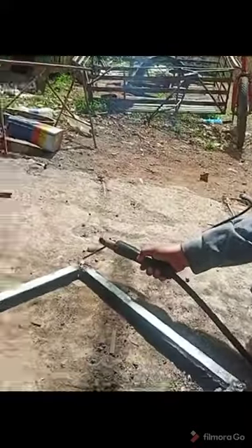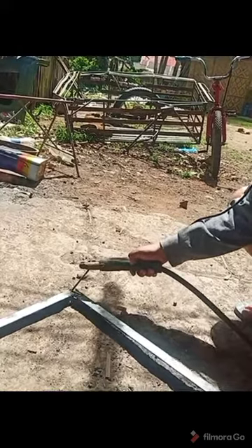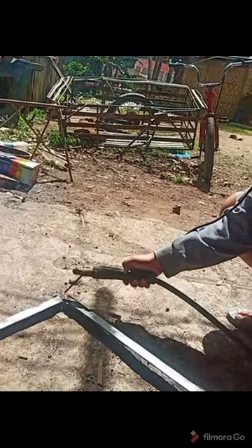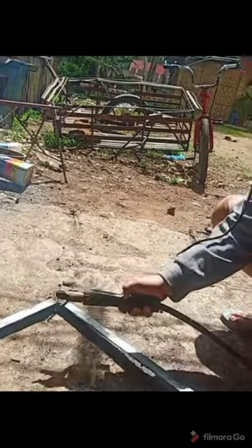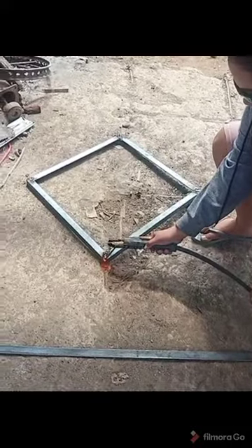After you finish cutting all the desired measurements of the angle bar, you need to use a welding machine to stick all the materials together, forming a square or a vertical position.